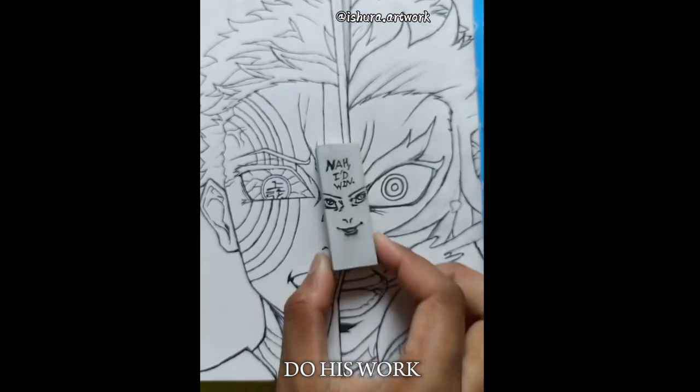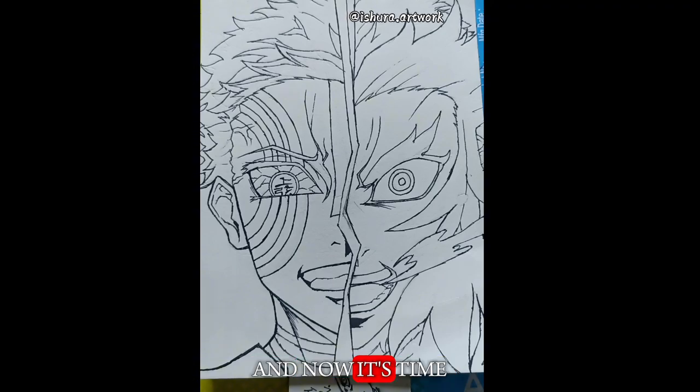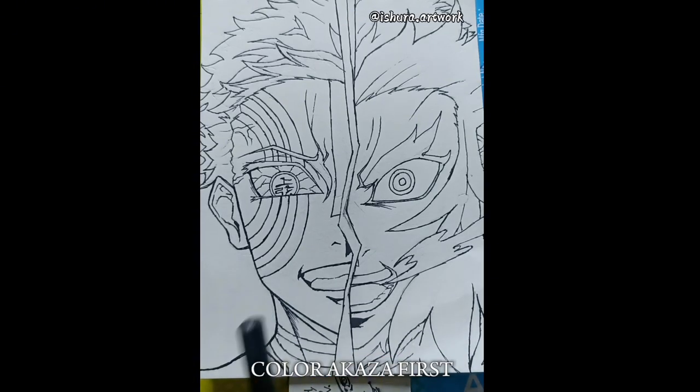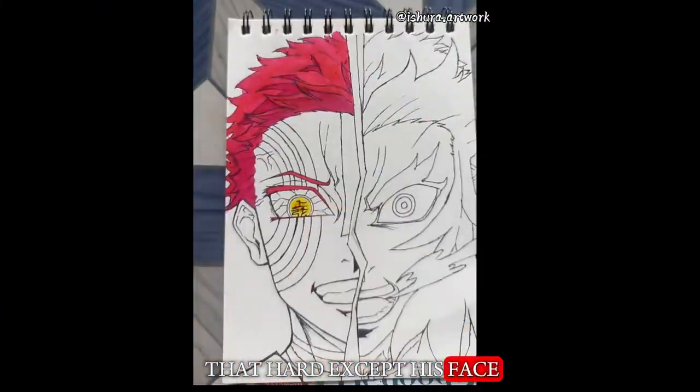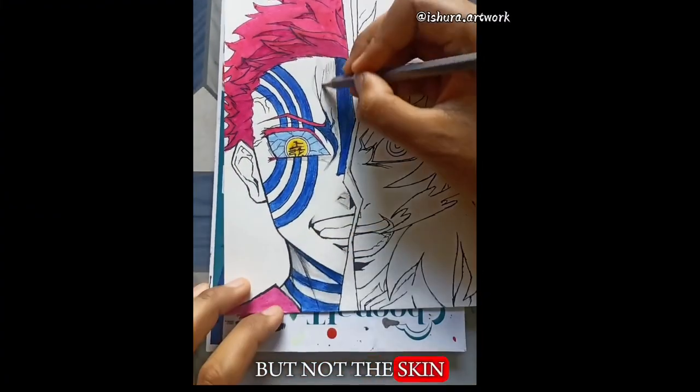Gojo is back to do his work. Sketching is done and now it's time to do the color part. I'm going to color Akaza first. Coloring Akaza was not that hard except his face, because it's like grey but not skin color.